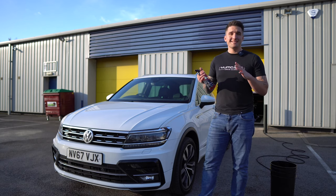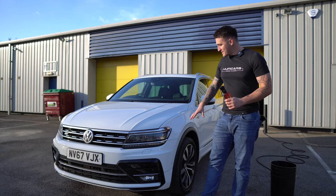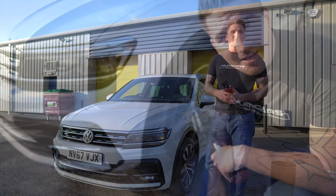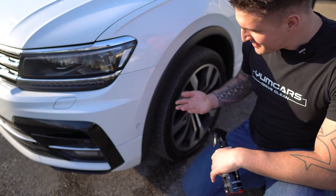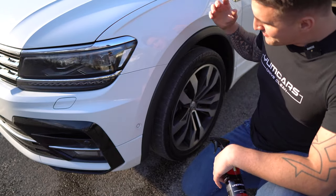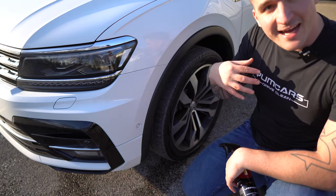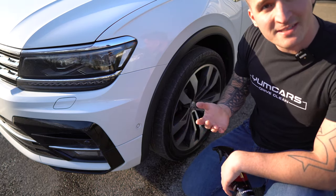Yum Undress has been specifically designed to clean, level, and re-nourish the plastics and rubbers on the exterior part of your car. As you can see, the rubber is dirty — it's been driven a lot, it's got a lot of contaminants, grime, tar spots, everything that's on the tire. The tire has been previously dressed with our Yum Dress.